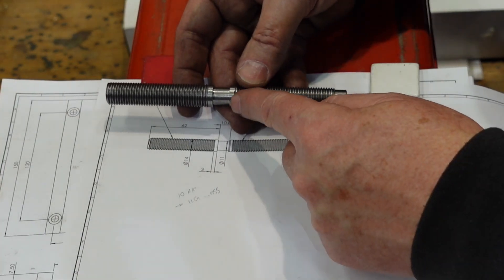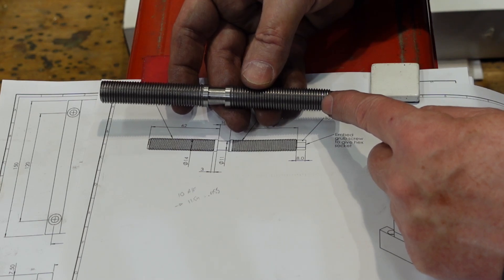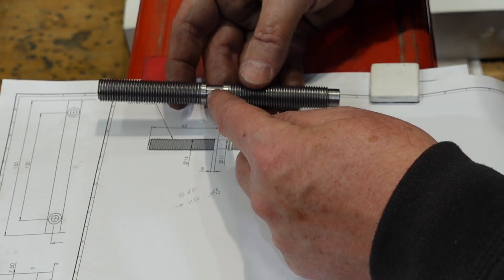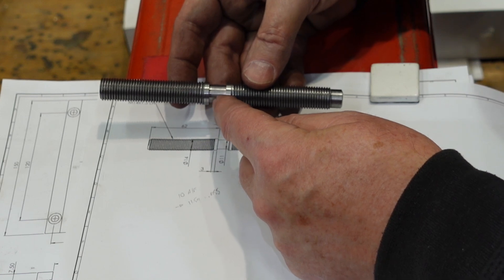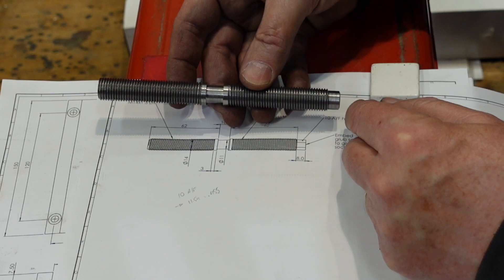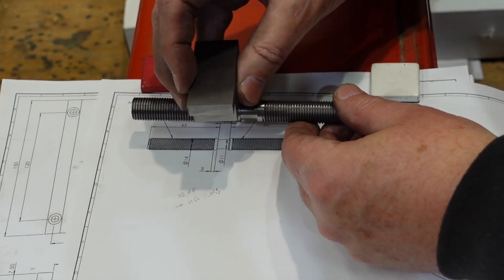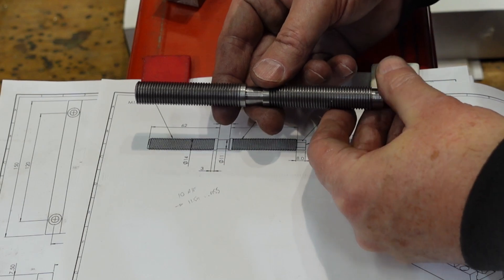This is the screw after I've finished cutting the threads on it - I've got a left hand on one side and a right hand on the other. There's a gap there where a fork goes in to hold it central - that'll be a bit of phosphor bronze sitting in there. This end needs to have a hex put on it, but apart from that it's pretty much finished. The jaws will sit on there and fingers crossed they will be wound in and out as I wind the end of the screw.